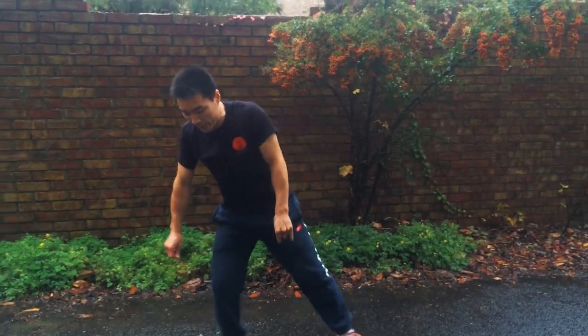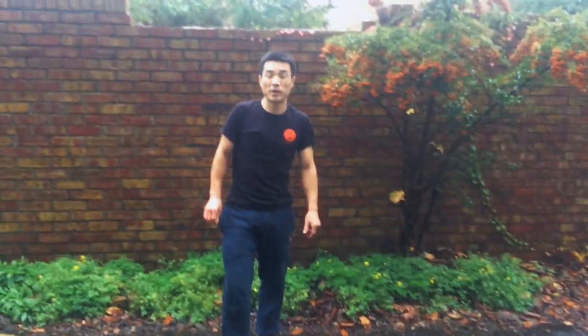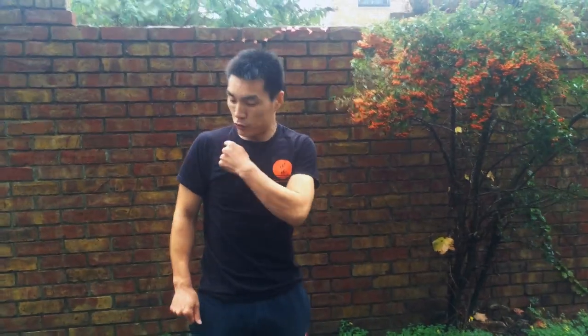That's how to do the Wulong Panda. In Kungfu training, this movement is very important — to get your coordination, stretch your shoulder, and release your shoulder.